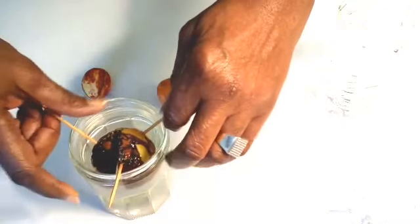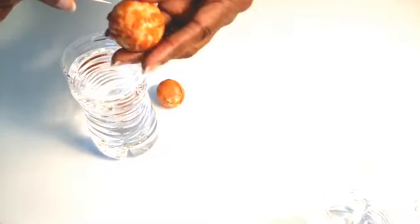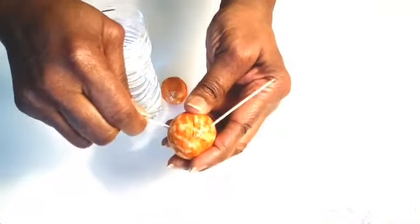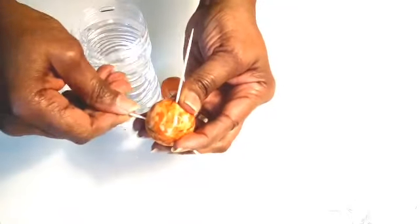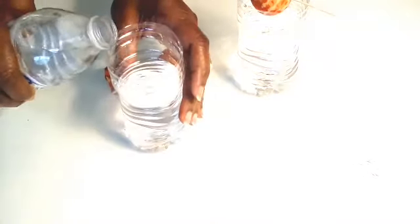Now we're going to get these ready for the water. You want to make sure that the fattest part goes into the water. Stick two, three, or four toothpicks in there — you just want the toothpicks to support them so that the top half will be out of the water and the bottom half will be in the water. This way the roots will grow down into the water and the green leaves will start to grow out of the top. Sit them on the top of your container — I use glass jars before, but I'm using water bottles now — and make sure your container is filled with enough water that the bottom of the pit will sit down in the water.